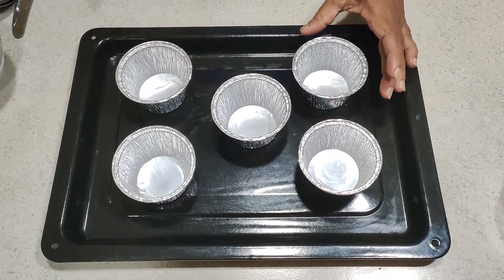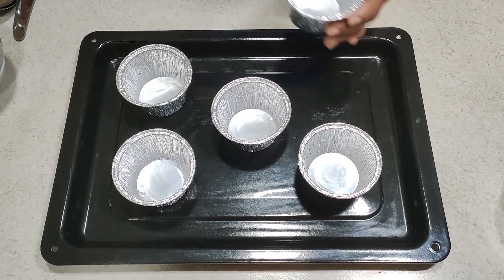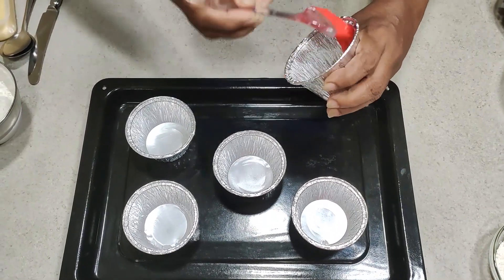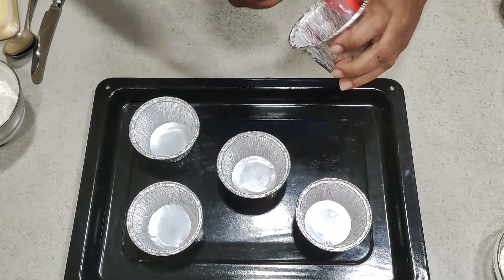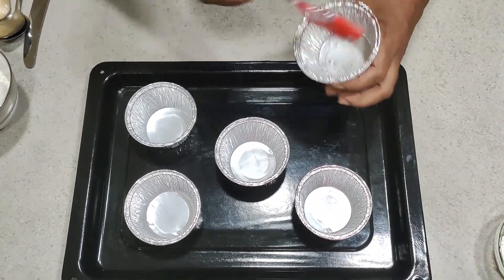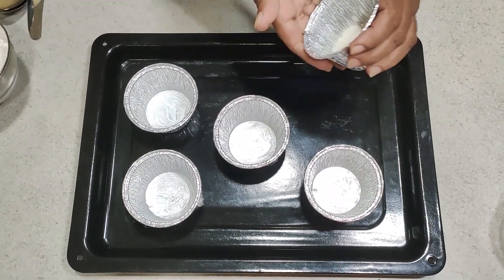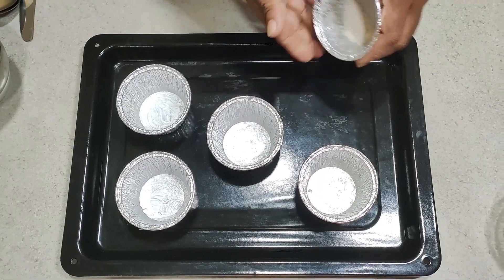First of all, you need to get the baking cups ready for the lava cake. Apply some butter like this. After that, put some flour into them and scatter it around the cup.